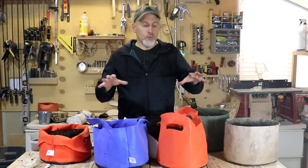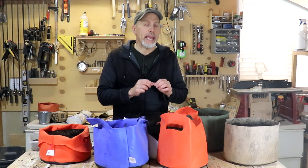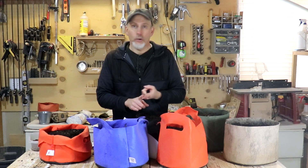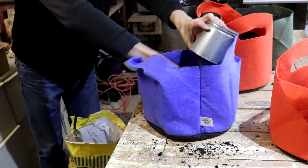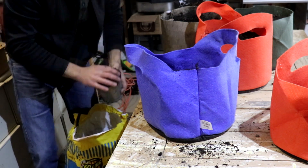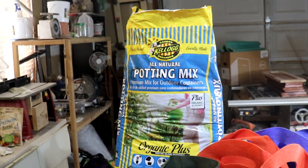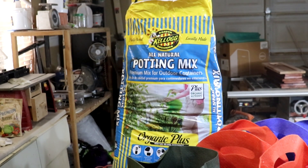The first thing we want to do with our containers is fill them up. You need to make sure you're using a specific type of soil — we should be using a potting mix. You can't use soil from your garden, you can't use seedling mix, you can't use topsoil, and you can't use all compost. We want a good quality potting mix. The one I chose is called Kellogg's — it's available nationwide in the United States, I think they sell it at Home Depot.